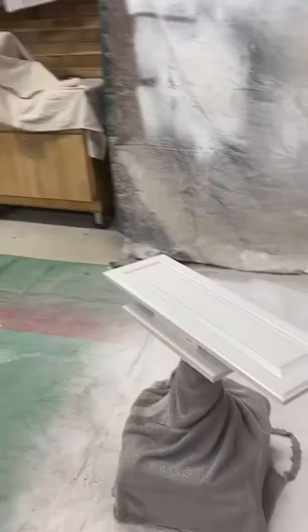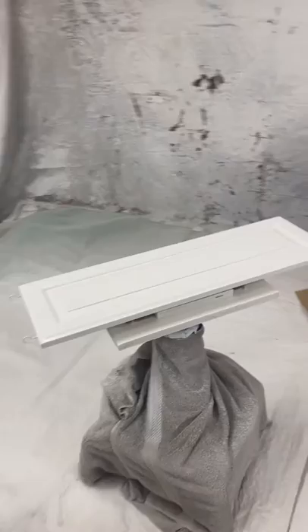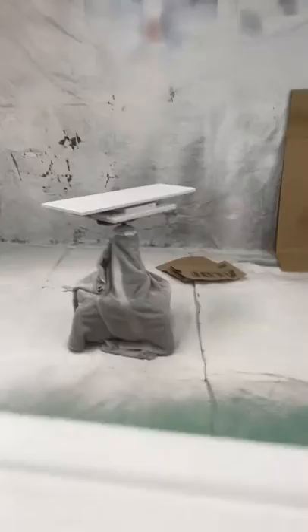Here are some of the cabinet doors I've been working on. Like I said, it's been quite the process getting this finish perfect. I'll show you the speed that I'm spraying at — follow these tips and I'm sure you'll have success.